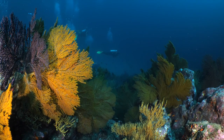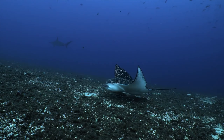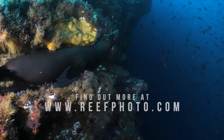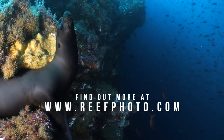Overall, we're thoroughly impressed with the Nauticam NA-S1H underwater housing and the Panasonic S1H's performance, and this should be a strong consideration for any underwater filmmaker. For more information on this equipment, questions, or a customized quote, please contact our Reef Photo and Video staff. We're here to help.